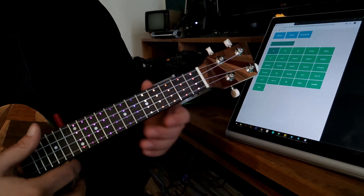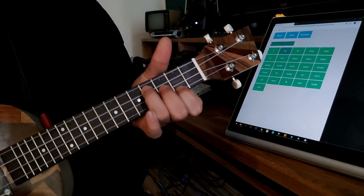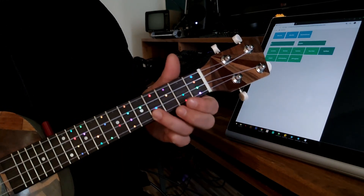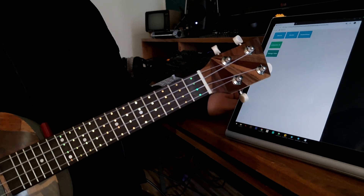Wondering how to select chords and scales? Simply by using your smartphone, tablet or PC. The streamlined touch-optimized interface allows you to change the state of the fretboard with just a few touches. But even if you don't need help playing the ukulele, the amazing animations guarantee the attention of your audience.